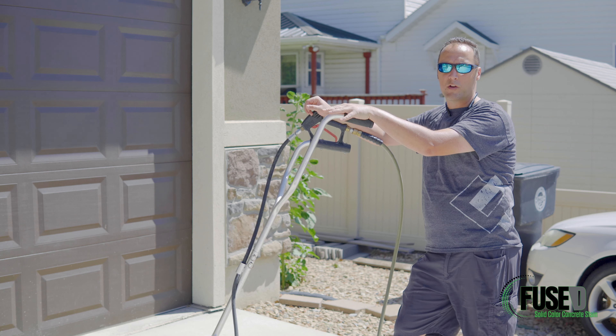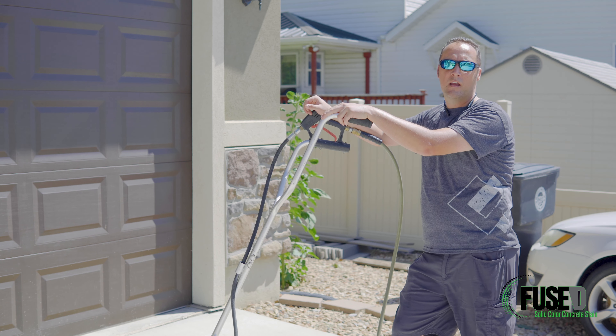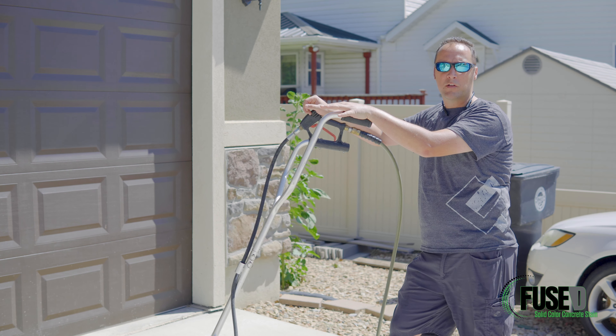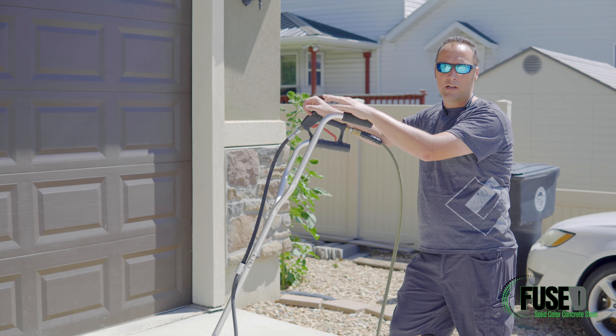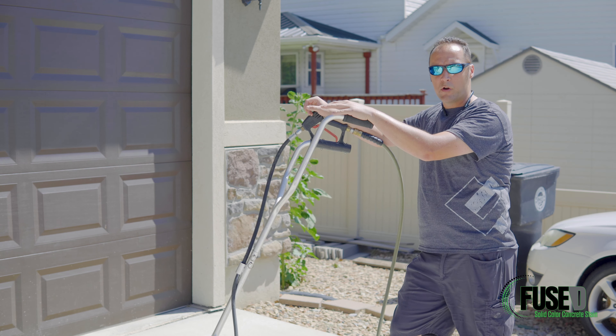We've finished up with our EasyPrep. Now we're going to follow that up with a pressure washer. This pressure washer is at least 3000 PSI. We're going to be very methodical here. It's important that we remove the EasyPrep that's on the surface, loosen any other debris, and not create any streaks or lines. As you'll see in the video, the concrete is changing color. That's an important thing to help you see that you're lifting contaminants out of the concrete and opening it up for good adhesion with the fused solid stain.